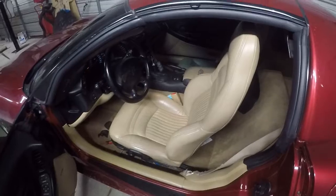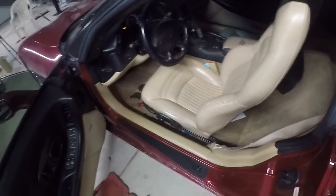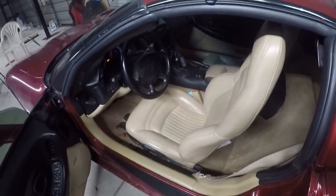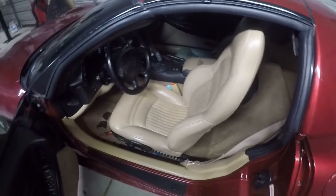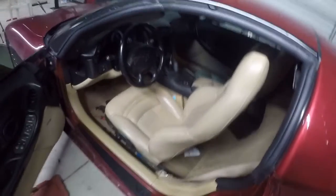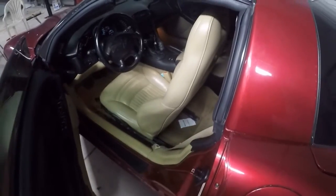One thing I also want to look at while I'm in here: this seat has the notorious rocking, which is usually a broken bracket and a monster pain. I was going to see if there's maybe an easier way of doing it, but we'll look at that when we get to it. Stick with me — I'll get this thing out of here and we'll start the process of putting heated seats in.